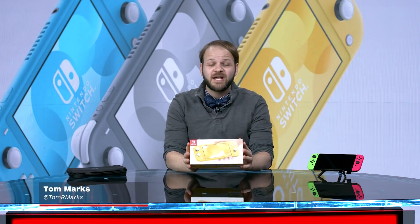After what feels like years or months of rumors and leaks and yada yada yada, we finally have an actual Switch Lite with us. My name is Tom Marks, I'm here from IGN to unbox this very pretty yellow Switch Lite that Nintendo sent us.